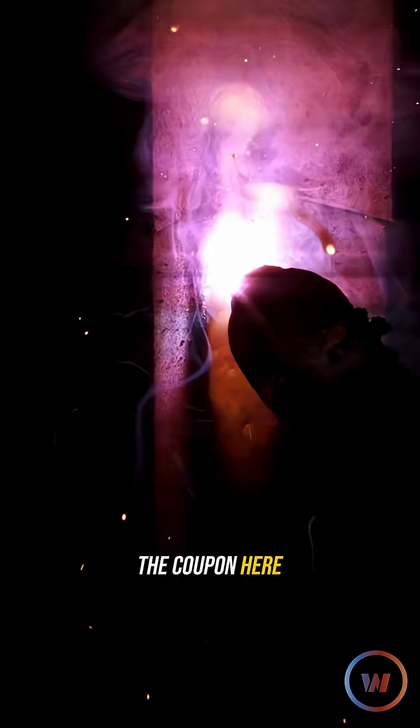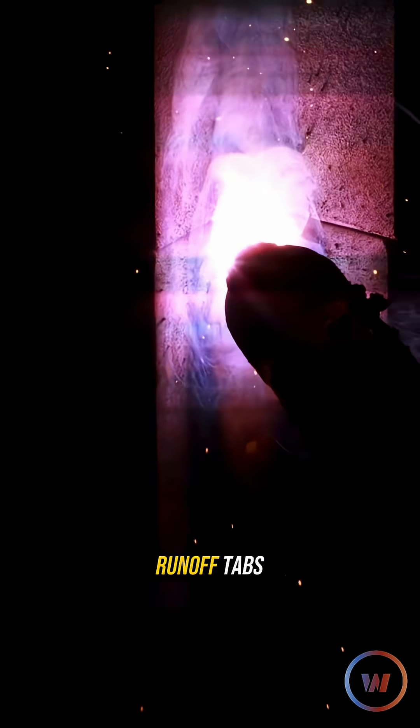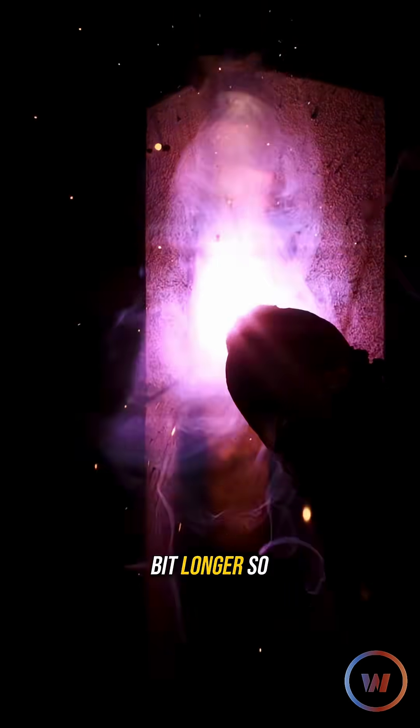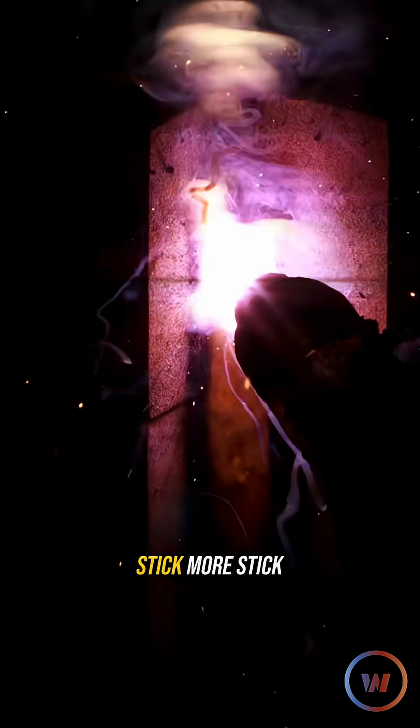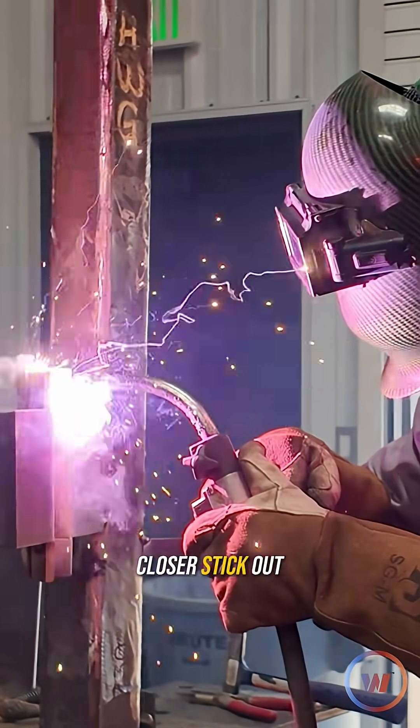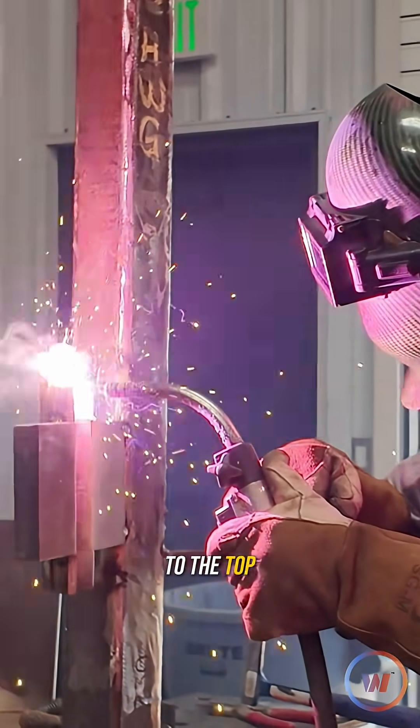Getting up to the top of the coupon here now. I'm going to get to these runoff tabs, and I'm going to run this stickout just a little bit longer so it cools it down — the opposite of stick. More stickout gets cold, closer stickout gets hot, and I'm going to run this thing all the way to the top.